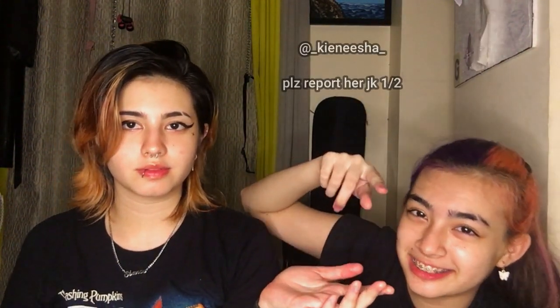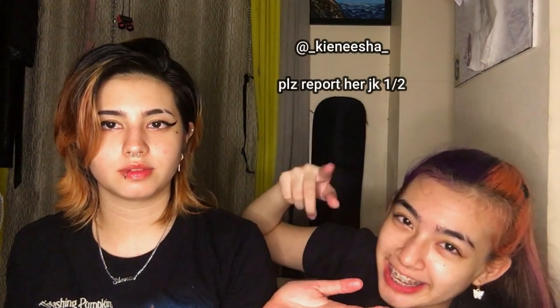Her name is Kinesha. Can you plug your stuff now because I know you're gonna leave early? Her Instagram is at underscore K-I-E-N-E-E-S-H-A underscore — Kinesha. Please block her and report — no, okay.